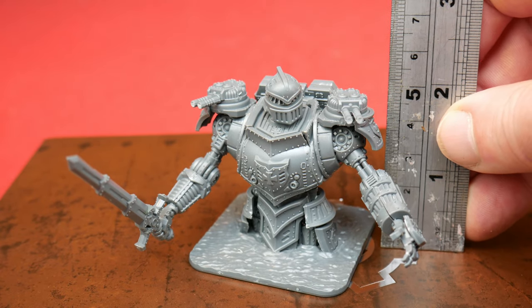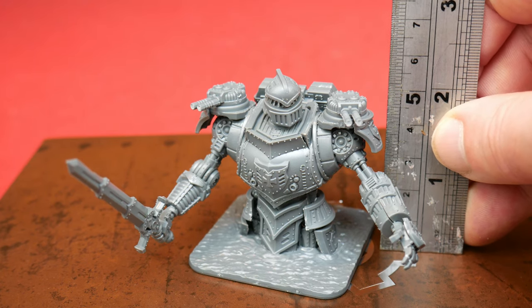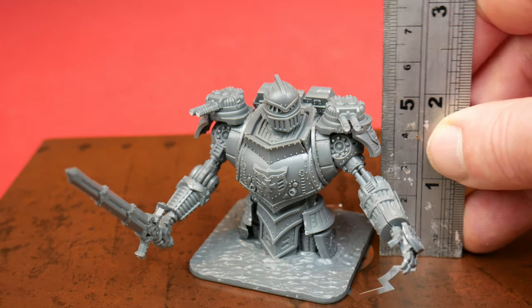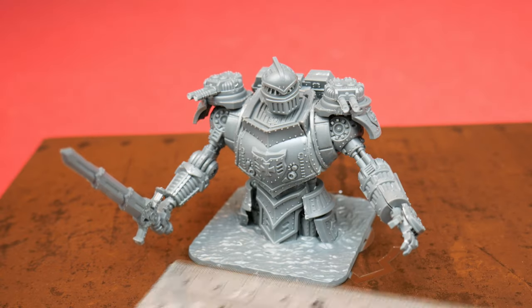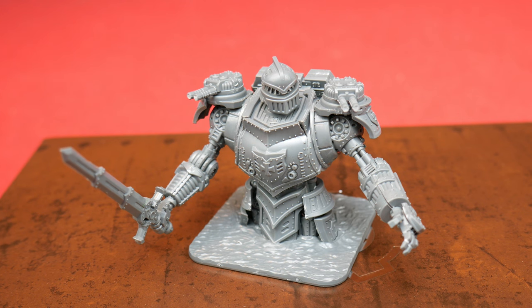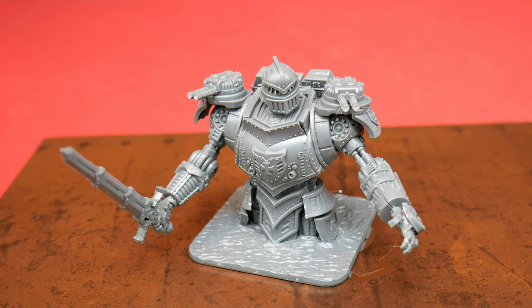In terms of size, it's probably about six centimetres from base to head — you can see the ruler there. The base itself is a five centimetre square base, and you get three of those in the pack. As a relatively experienced model maker, this took me about an hour to put together. I'd assume the rest would speed up once you're used to the parts, so all in all probably about three hours of work for all three.